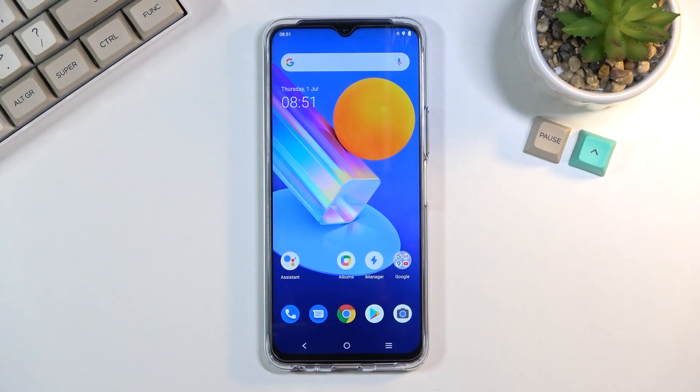Welcome. This is a Vivo Y72 and today I will show you how to put this device into recovery mode.